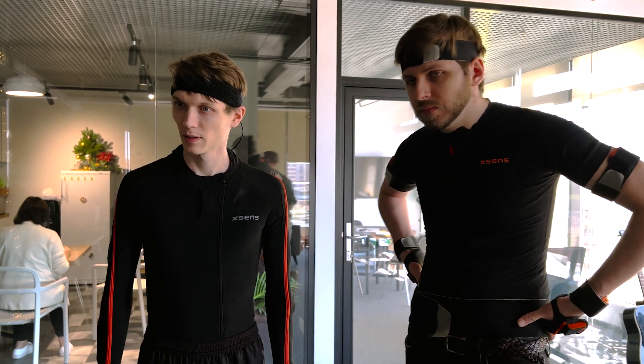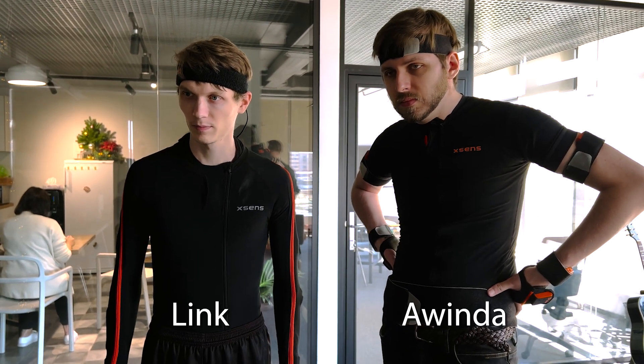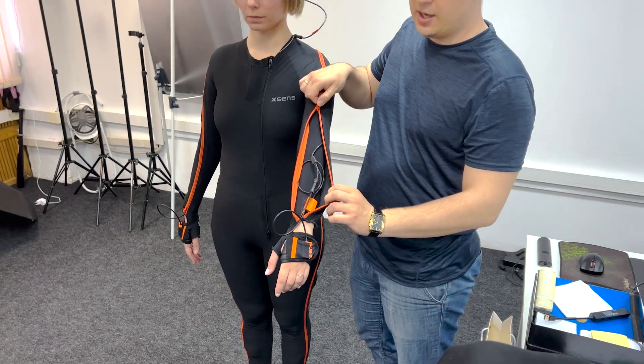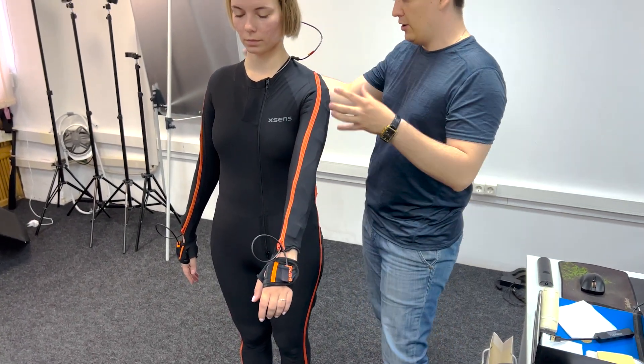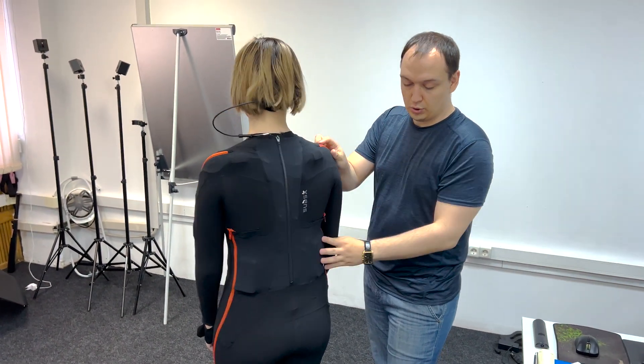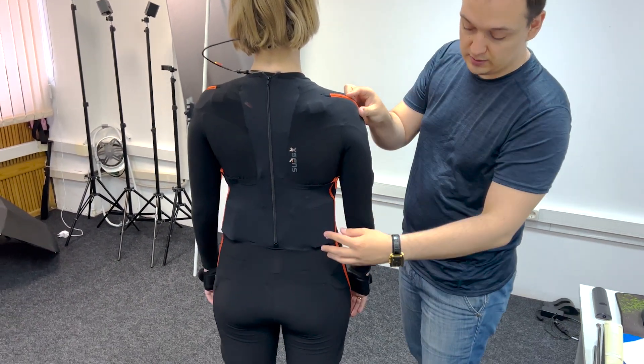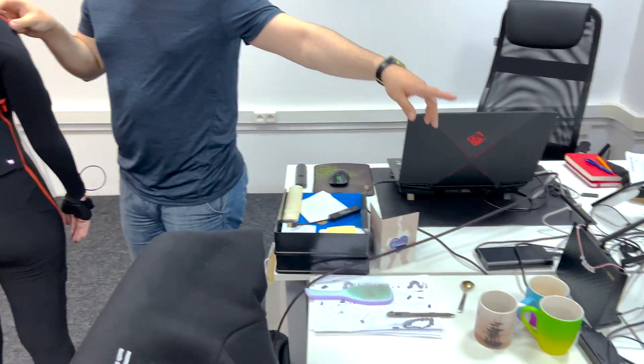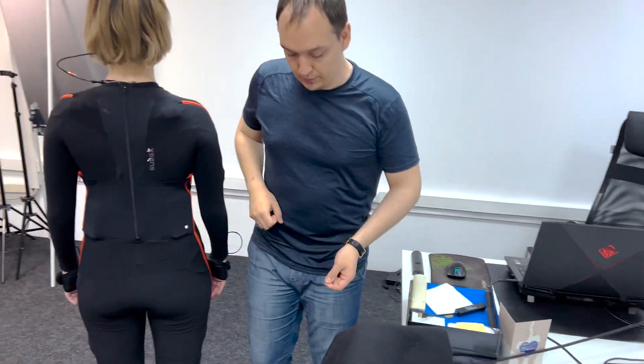Xsense has two hardware options — Link and Awinda. Link is a full-fledged motion capture system in which sensors are placed at special points on the suit that comes with the kit, and the sensors are connected by wires leading to the transmitter and battery. This setup is connected to a computer via a Wi-Fi router, and the suit's working area equals the Wi-Fi network coverage area.